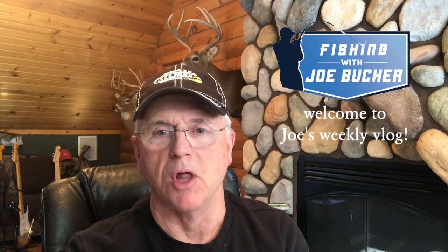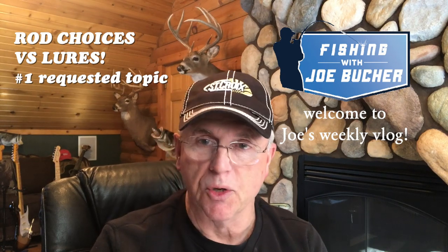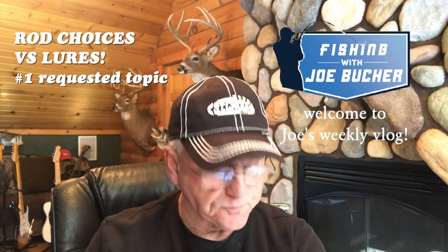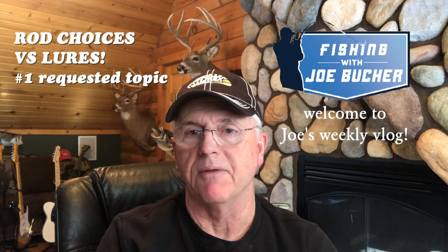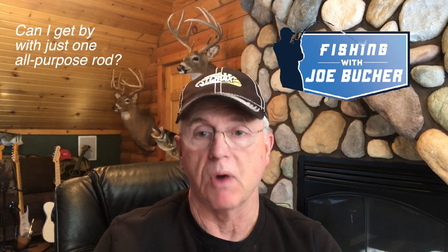Hey, Fish and Friends, welcome to this week's vlog. The most requested topic this week was rod choice. In fact, most folks are just really asking the question: can I get by with just an all-purpose rod?